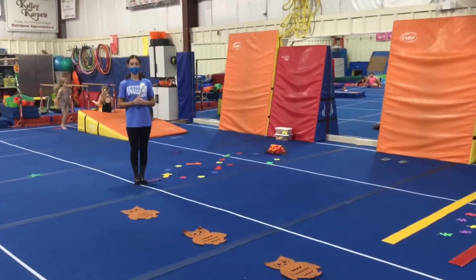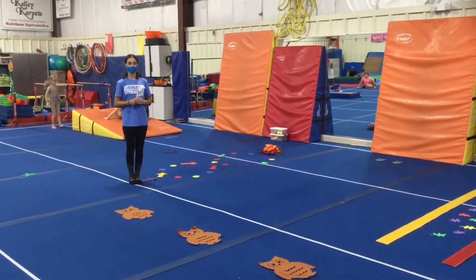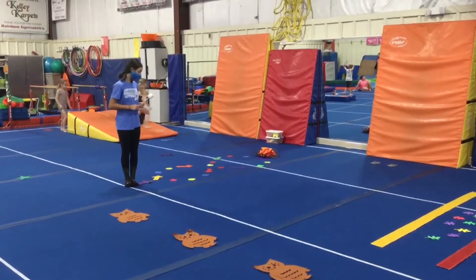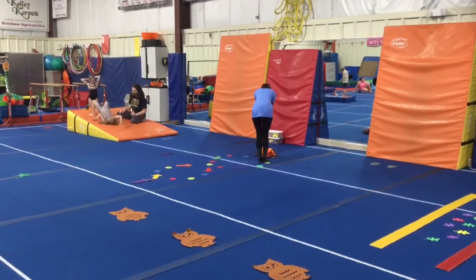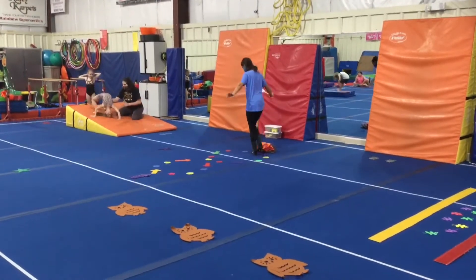Hi and welcome to week two of November. The theme this month is 'Into the Great Outdoors.' Station number one: the RBs will start at the arrow walk, half of the figure eight, roast their marshmallow on the campfire, and